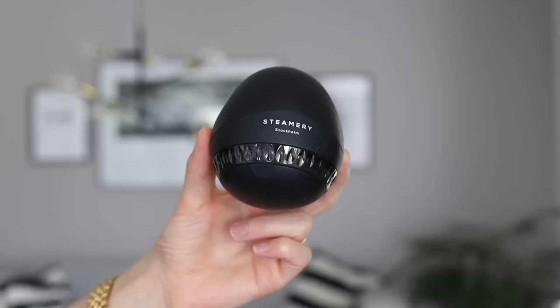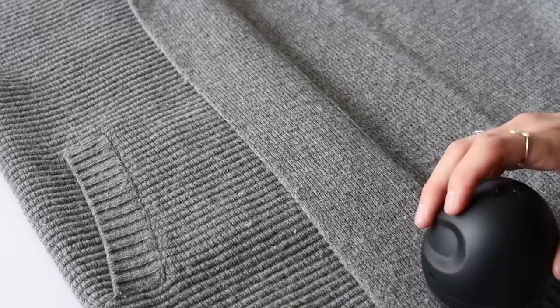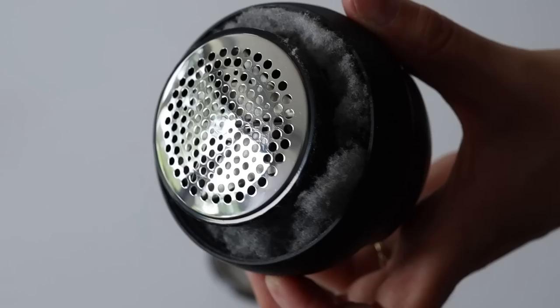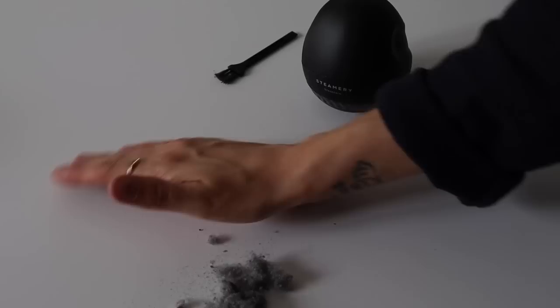Last but not least, this is more of a tool but it's truly essential for me — a fabric shaver. I cannot live without my Steamery fabric shaver. It removes pilling, which is especially handy for knitwear, wool items, blazers, wool pants, scarves, beanies, and gloves. Just be careful not to be too rough on the surface or you might get a hole. Also make sure to carefully clean it between each use, otherwise it won't be very effective.